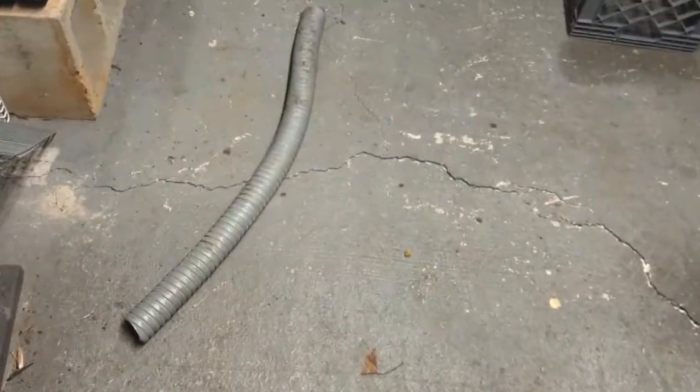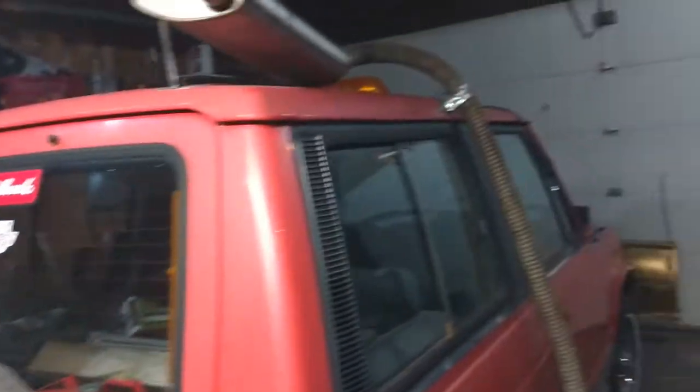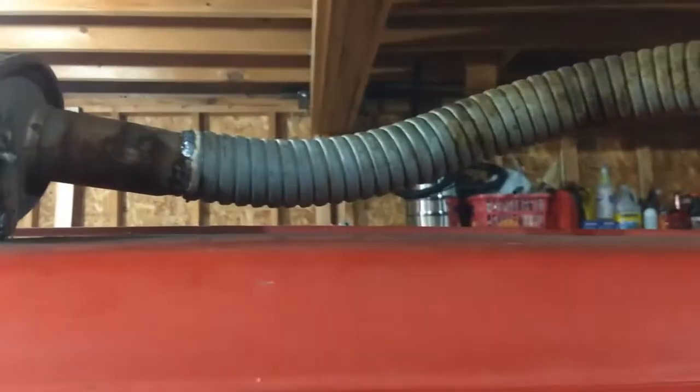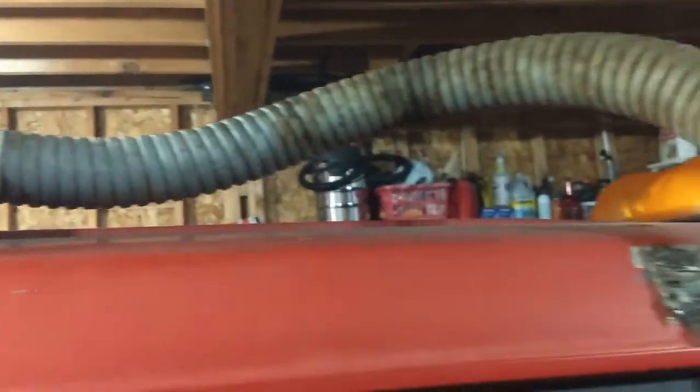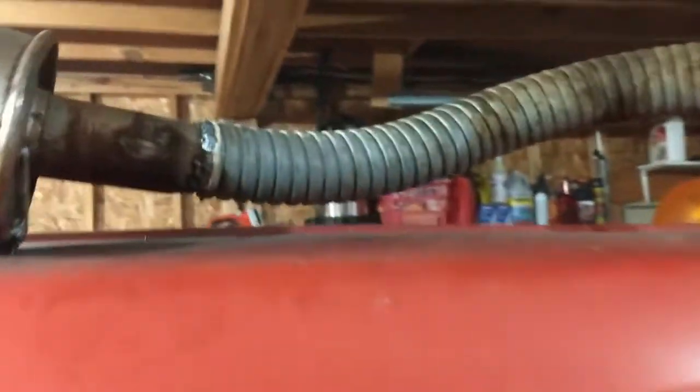Well, I was picking up some scrap the other day and came across this big piece of flexible steel tubing. I think it's sort of galvanized — it was sitting outside for a long time. It's not really rusty. I don't really know what it was used for originally.